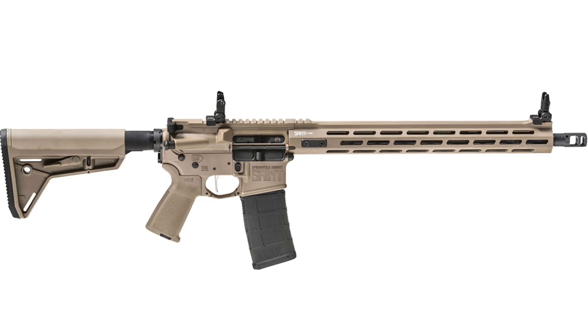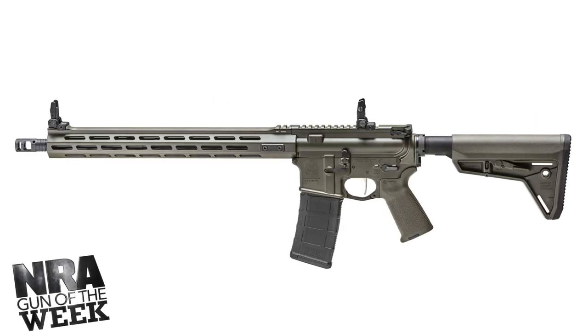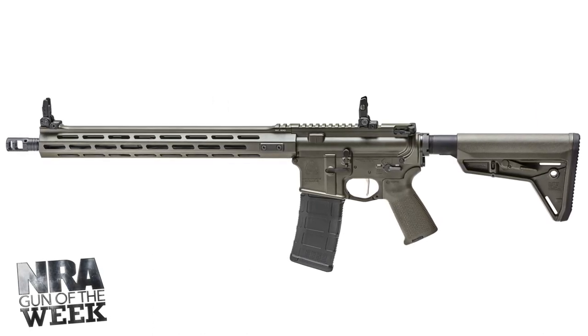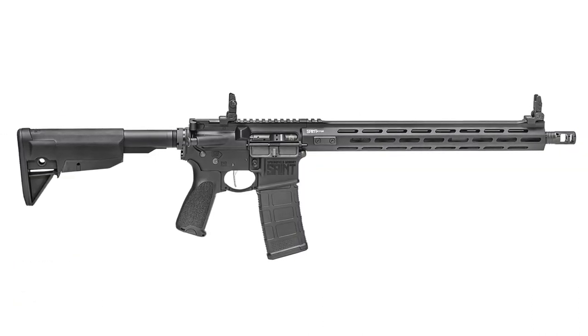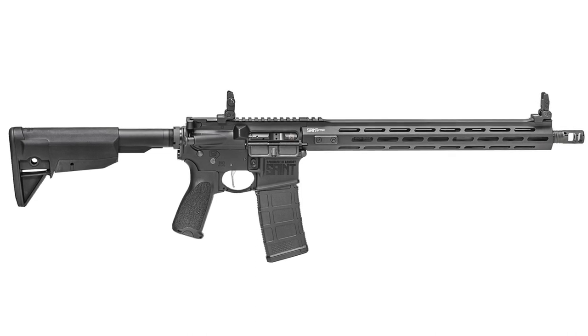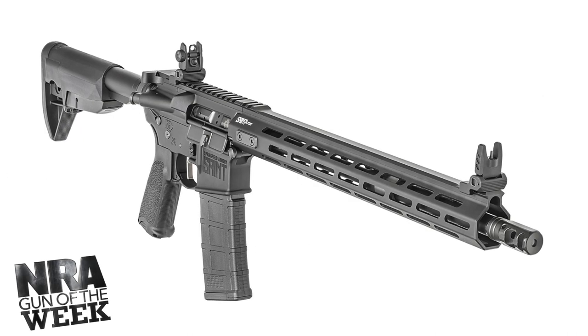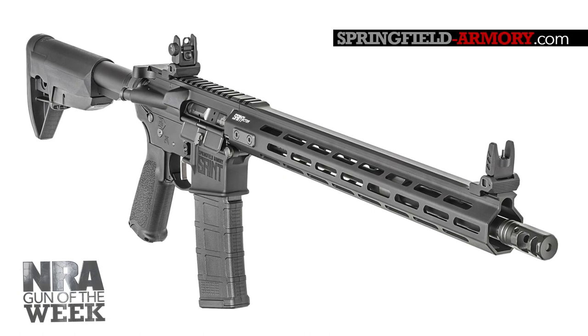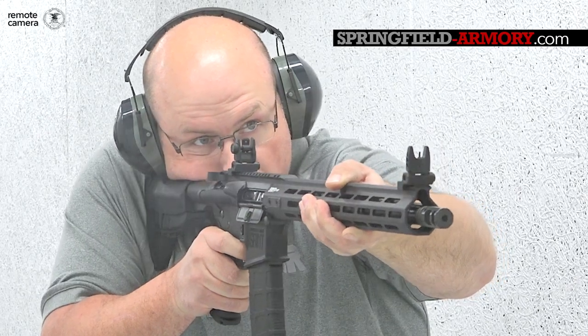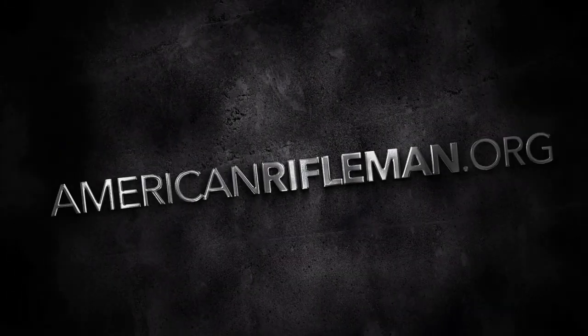When it comes to the Springfield Armory Saint line, I have to go with the Victor as one of my favorites because it is that hard-use, duty-ready rifle that fits really well between the great value of the base model Saint and the competition-ready Edge line. For more information on the Springfield Armory Saint Victor, you can go to springfield-armory.com, and to keep up with the latest guns and gear, stay tuned at americanrifleman.org.